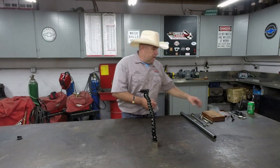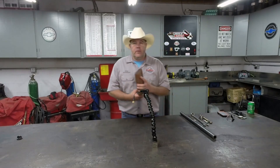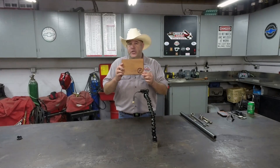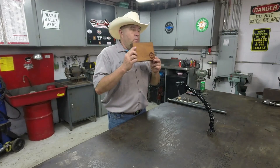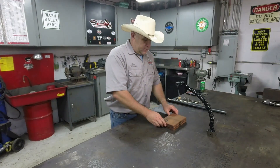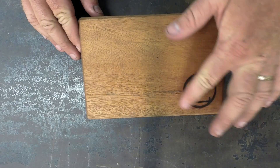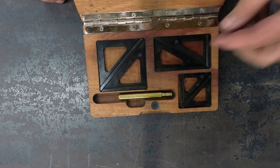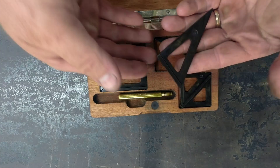And he said okay. Fast forward about a month and a half and look what shows up in the mail — compliments of my friend Stan Zinkowski. Stan, thank you so much. This is a gift that I will treasure for the rest of my life and will pass on to my children. Now Stan even makes the cases for these. He's got his Bar-Z logo in it. These squares are absolutely beautiful — they're handmade, hand-ground and hardened squares.